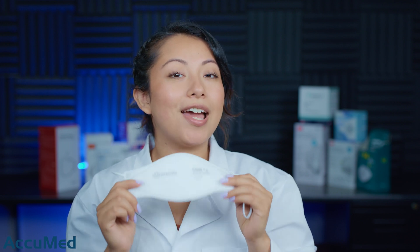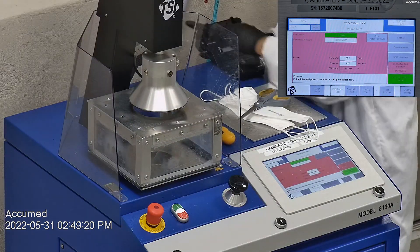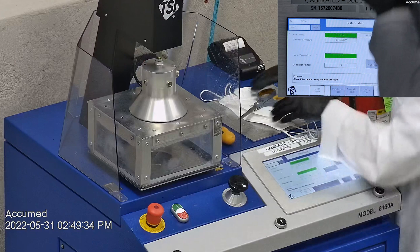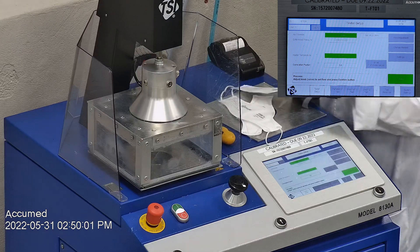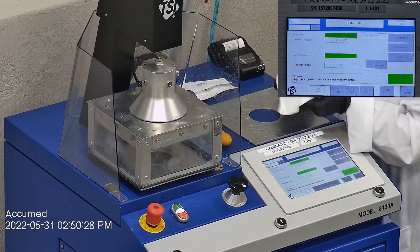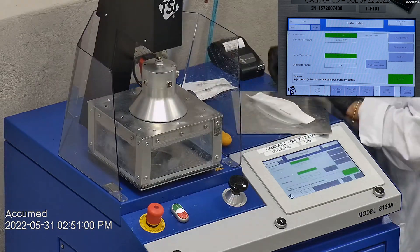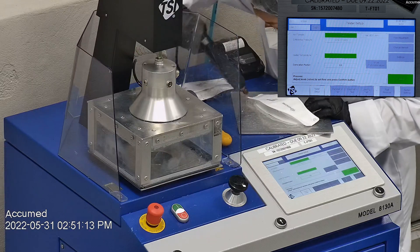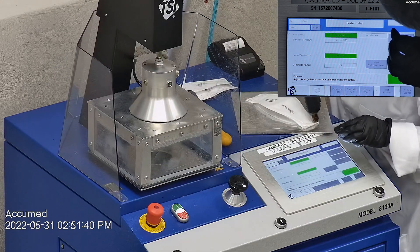Let's go ahead and see how these test on our TSI machine. We're going to be testing both the filtration and the pressure drop. This is our TSI machine model 8130A, which is the same filtration testing machine that NIOSH uses to approve N95 respirators. Our procedure is inspired by NIOSH — we first run a tester setup and start removing the ear loop bands from the mask before placing it onto a testing plate to ensure a proper seal. We make sure the mask is completely sealed with hot glue, with no holes or leakage, to ensure accurate results.